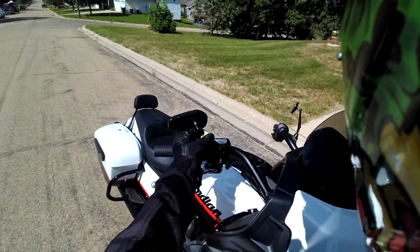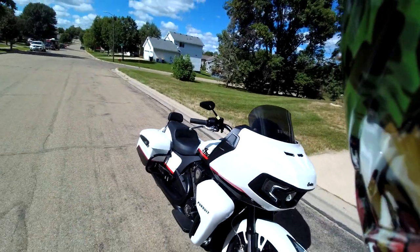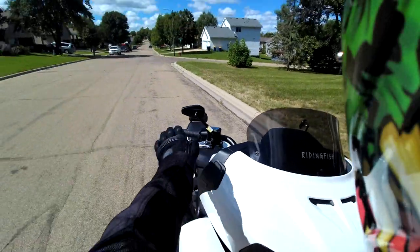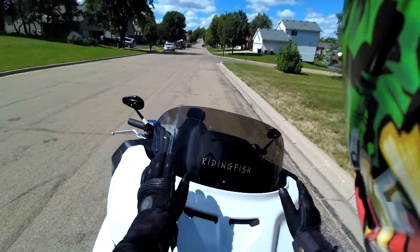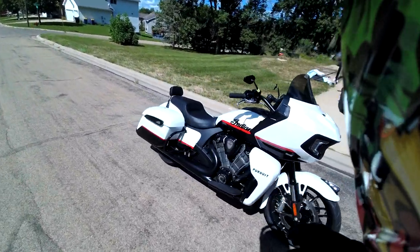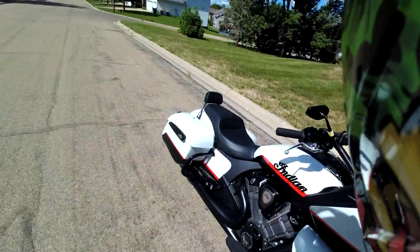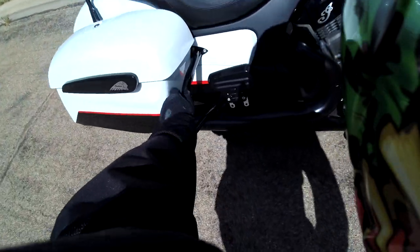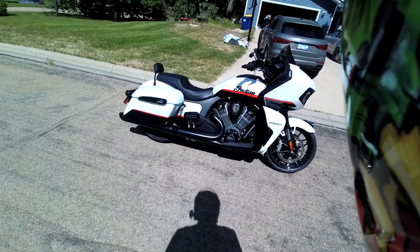I transferred over my Arlen Ness mirrors because I really dig the look with this — the fairing lines match really well on the Pursuit. I did take that giant tour windshield off and put my Freedom Shield back on. I have a couple of dream items: some things from Clockworks coming that are going to be badass, and I'm thinking about switching out these rear crash bars to my TLC bars.